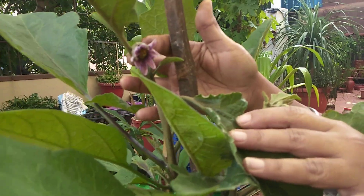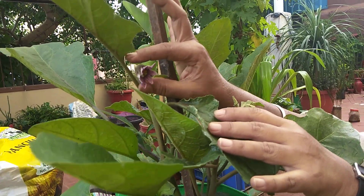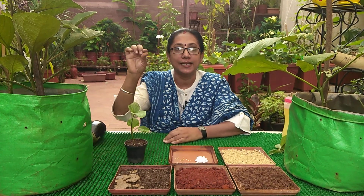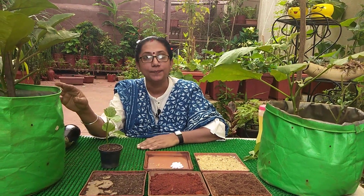You will see this kind of flower the plant will start bearing. Once the flower blooms, just make sure you gently rub the flower like this. These are hermaphrodite flowers — means the male and female parts are in each flower only. Sometimes due to lack of pollination these flowers might fall, so it's better to slightly rub the flower so pollination gets completed and we get a good quality fruit or brinjal.